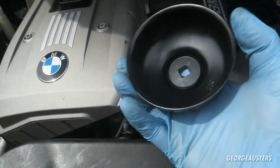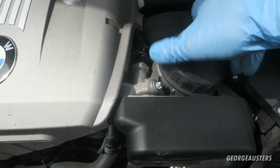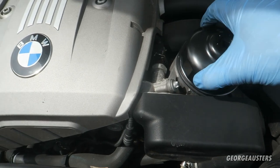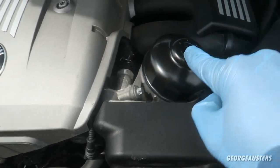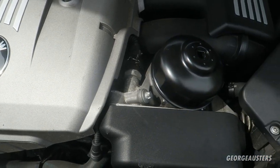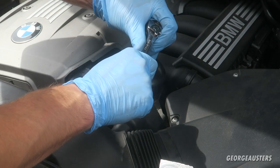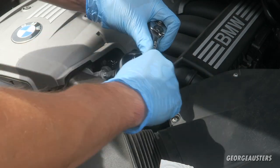I have this handy little cap tool that saves ruining the oil filter cap — it's the exact size, pops right on, and I can put a 3/8 drive on it to undo it and remove the oil filter. This should just crack loose — yeah, that wasn't done up tight at all.